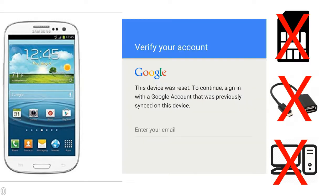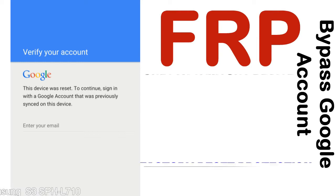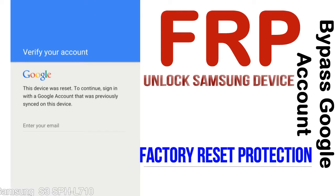Without SIM, without AOD cable, without PC — but how to do that? FRP, Factory Reset Protection — this lock protection is known as factory reset protection, a new type of security lock.